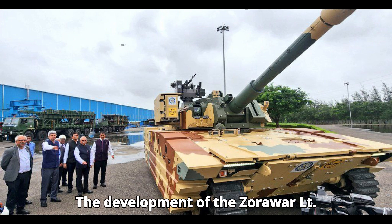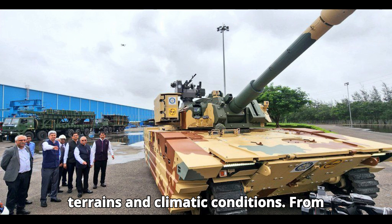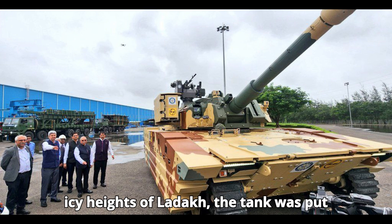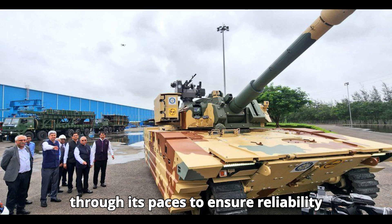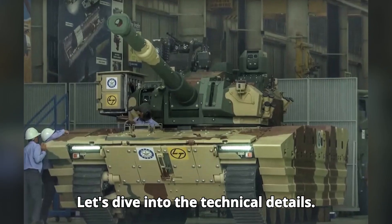The development of the Zorawar LT involved extensive testing in different terrains and climatic conditions. From the scorching deserts of Rajasthan to the icy heights of Ladakh, the tank was put through its paces to ensure reliability and performance under extreme conditions.